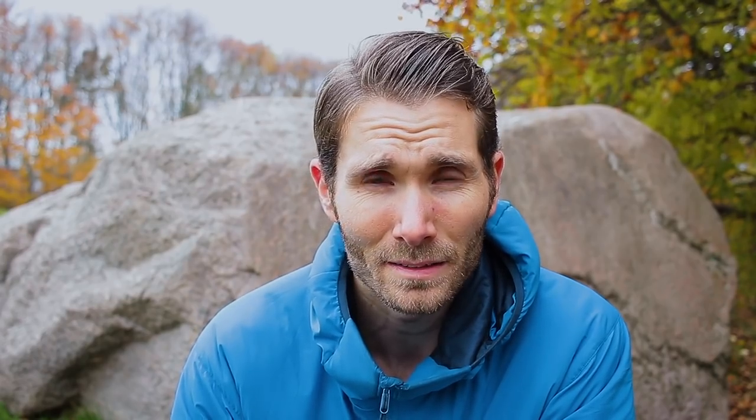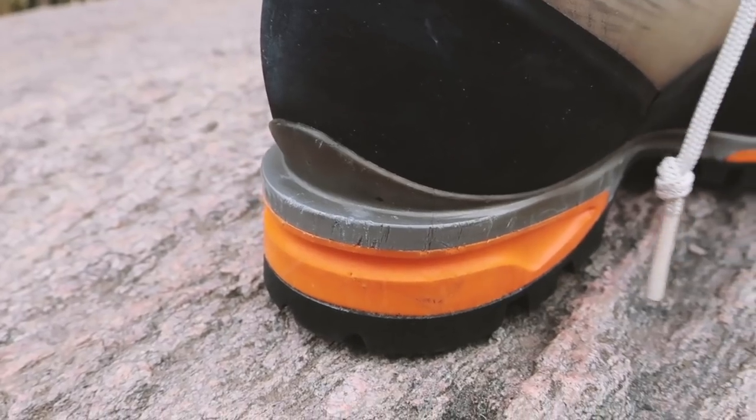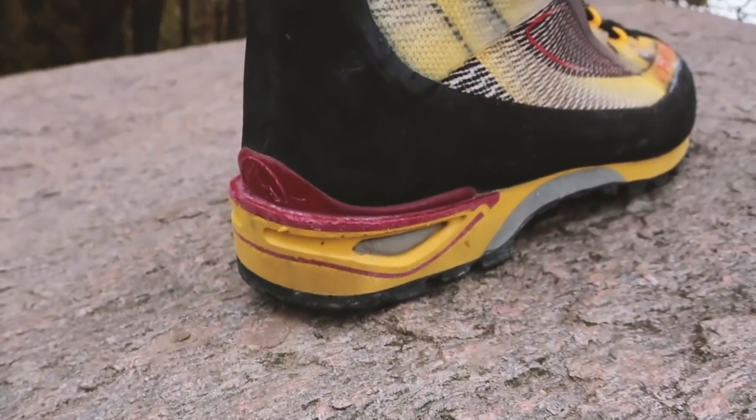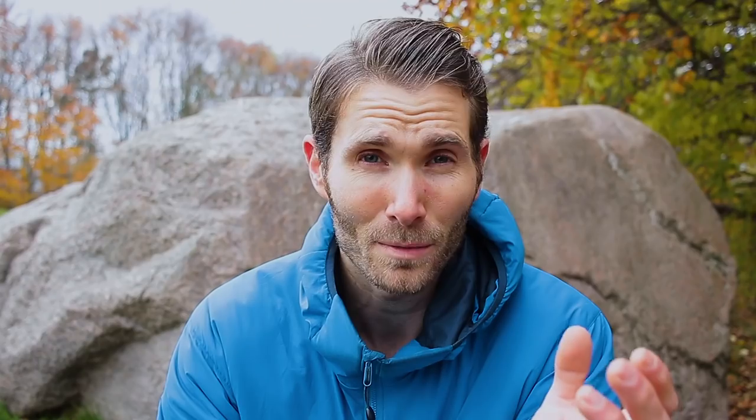When doing harder ice I tend to bring my Scarpa Phantom heavier boots, and when I'm doing alpine climbing I bring my La Sportiva Triangle Cube. Another great thing about modularity is that when your front points get worn out, you can actually buy new ones to replace them.